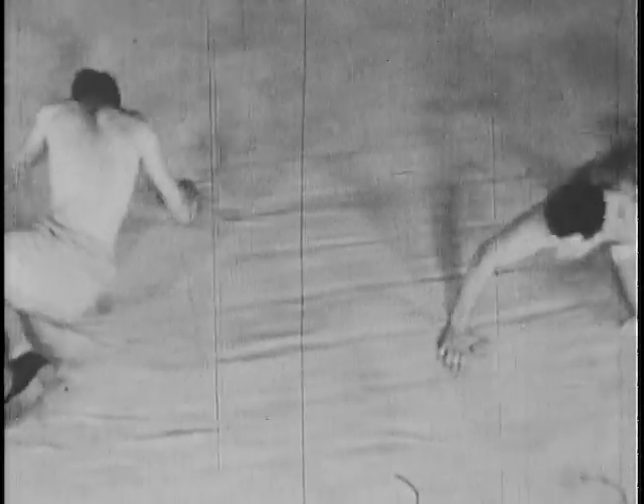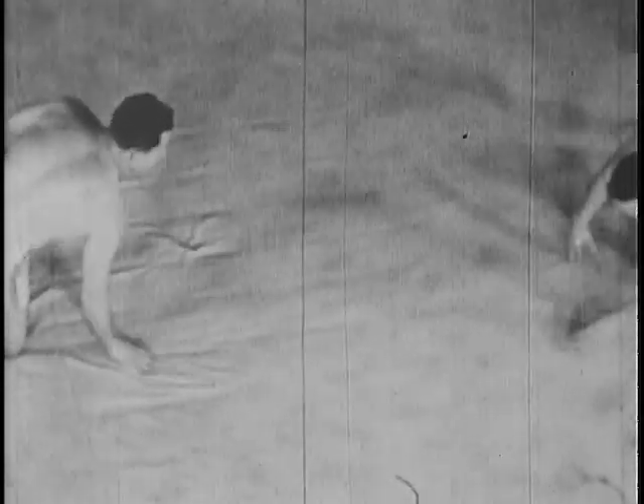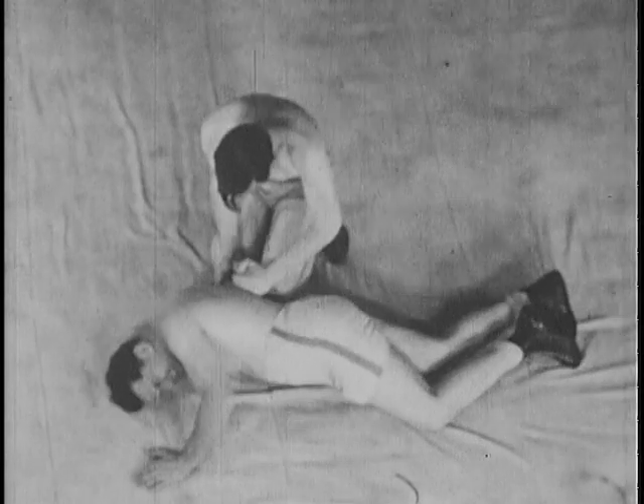Our work is further complicated in that many of the suspects we will be called upon to subdue will be veterans of the war, trained in commando tactics, therefore familiar with and able to break the holds most commonly used. It is the purpose of this film to demonstrate not only restraining and defensive holds least apt to be broken, but also to point out the dangers of using the wrong tactics when meeting a trained and experienced suspect.